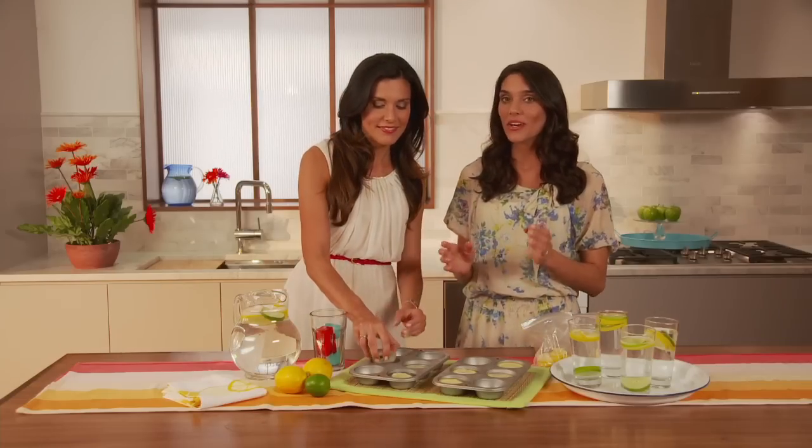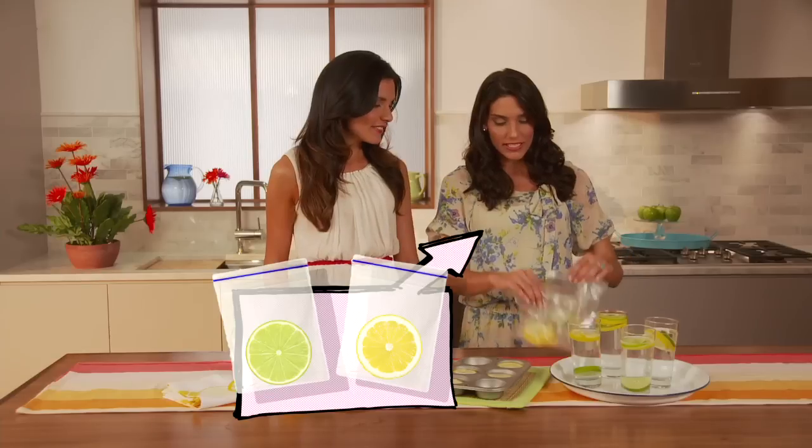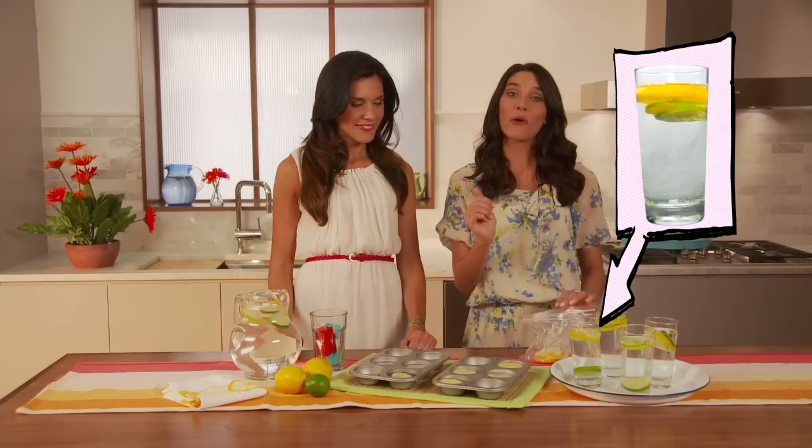These big ice cubes are great to beautify a large pitcher. But for single-sized servings, you can freeze lemon and lime slices in resealable bags. That way, you'll have a pretty drink when anyone decides to pop over.